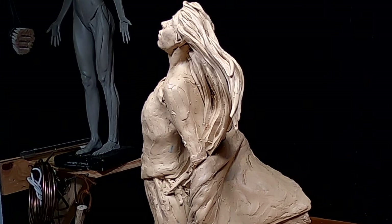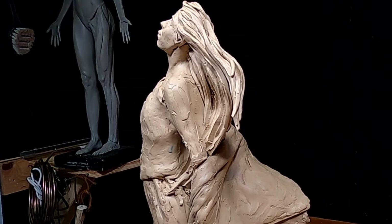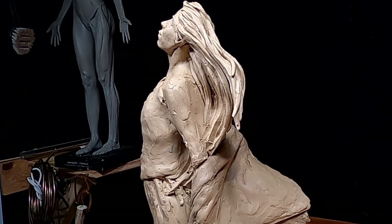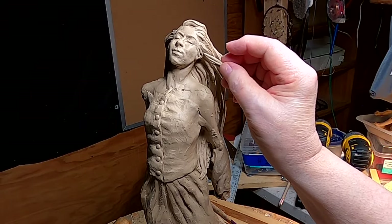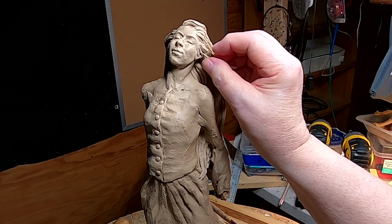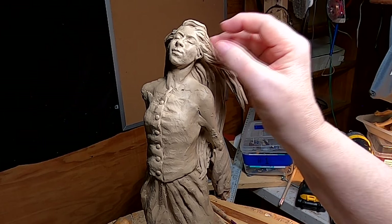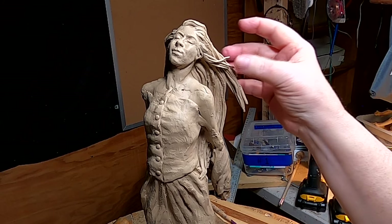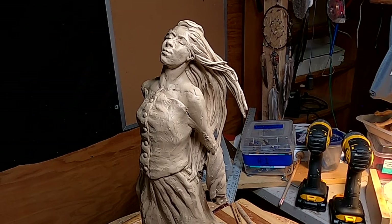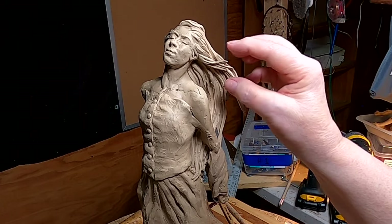I've got wrinkles to do in the bodice — or bodice, I think that's how you pronounce it. I've noticed there's a little bit of short hair that has a tendency to come up from underneath. In one photograph I've got — let's see how that looks. That looks pretty good. Not too crazy.